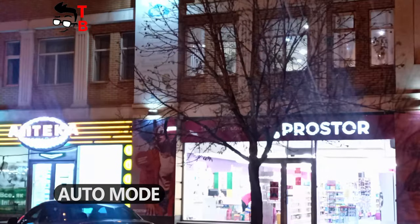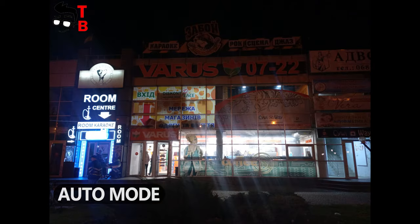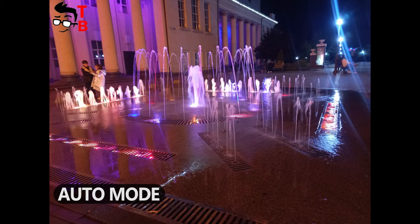You can also take good photos at night, but it is better to avoid streetlights. As you can see, the streetlights leave stripes all over the screen in both normal photo mode and night mode.